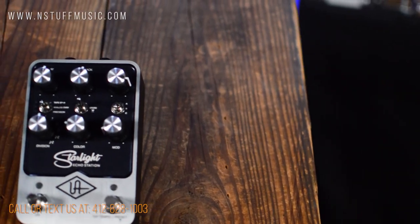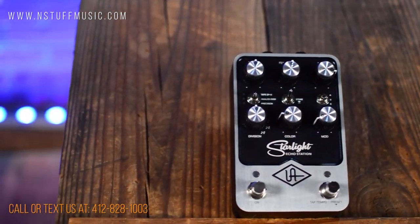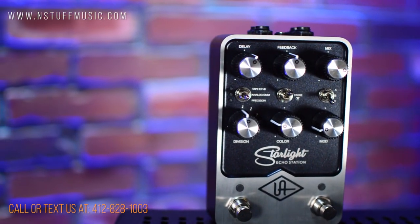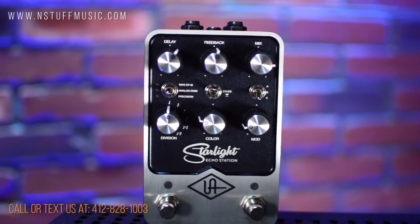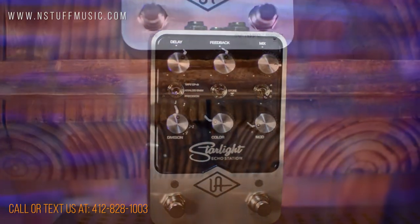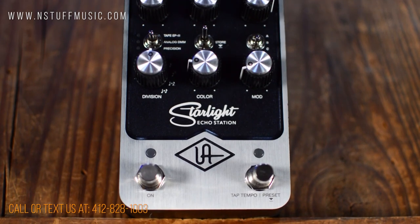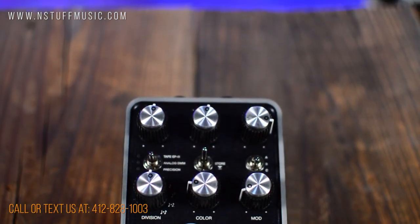Hi, I'm Jim with Instuff Music, and I'm here today to do a demo of the Universal Audio Starlight Echo Station. Fasten your seatbelts for sonic time travel — featuring jaw-dropping emulations of classic tape echo, bucket brigade, and digital delay units in a single, uber-powerful stomp box. Built upon Universal Audio FX dual-engine processing and unflinching sonic accuracy, Starlight sets a new benchmark in delay effects, beautifully crafted to travel the farthest reaches of your imagination.